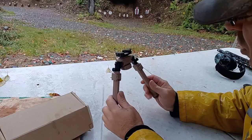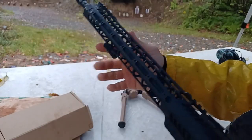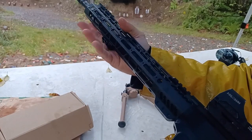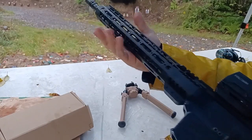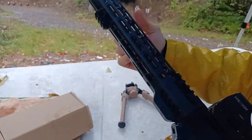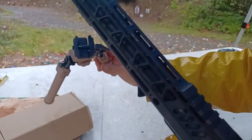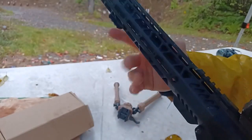Let me show you the rifle setup. I normally have a three-slot rail over here and I use this as a hand stop — really an anchoring point where I grab the rifle, but also if I want a muzzle punch it gives me something to grip on. Since this is always going to be on my AR, I want to make use of this. The great thing about this bipod is it has the quick attach, so it makes use of something I'm already using.